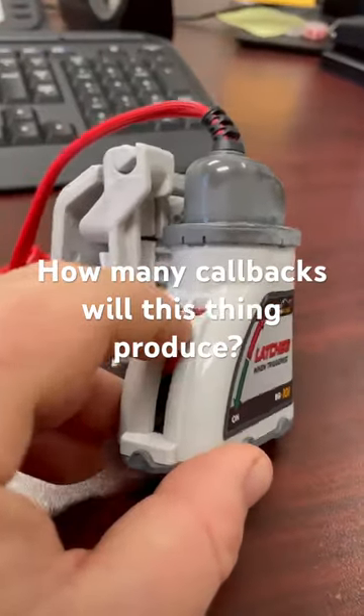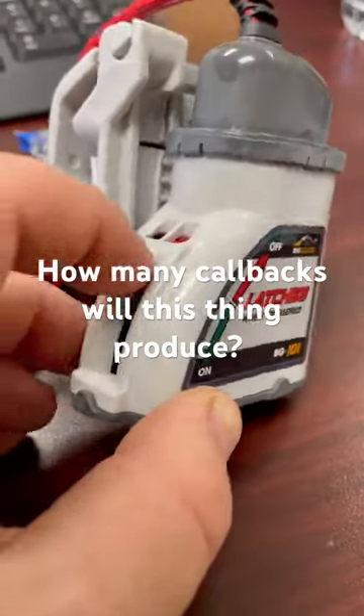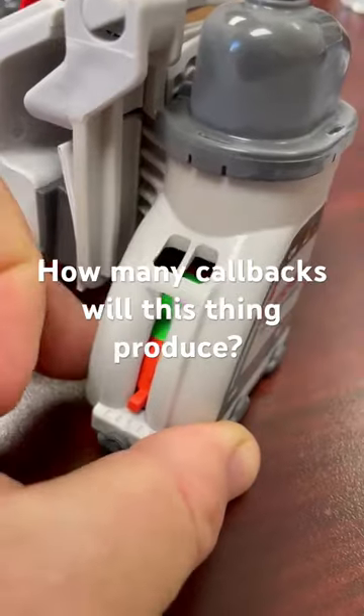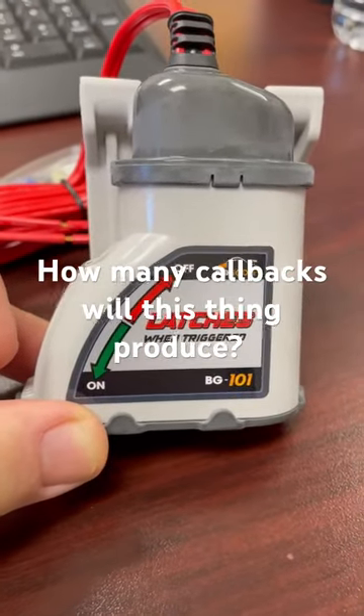So many people install these and then forget to turn it on, don't check the unit before they leave, and then get a call back because the air conditioner is not working. Kind of like that condensate pump — you've got to remember to remove the tab out of it or it doesn't work. Well, I guess we'll find out.